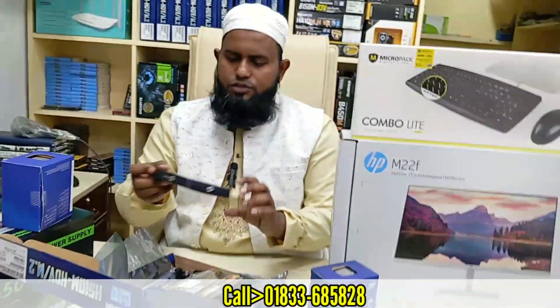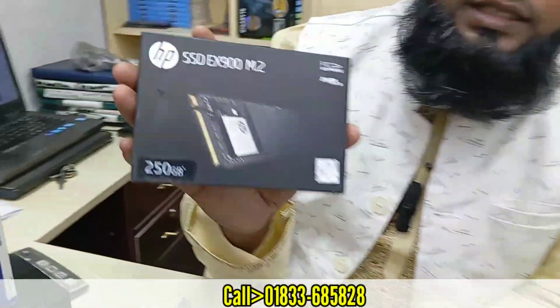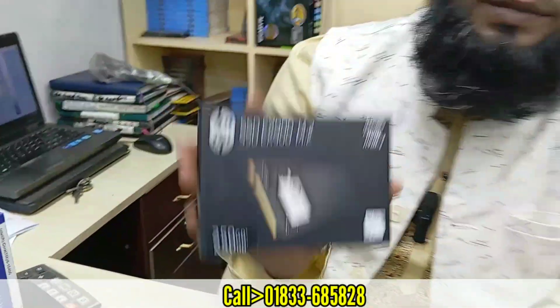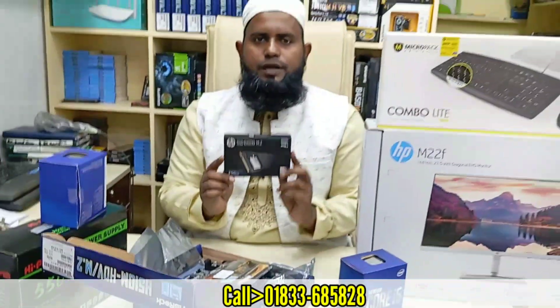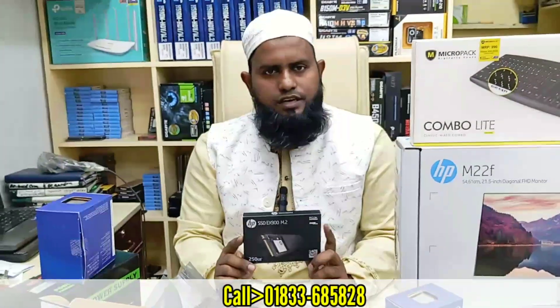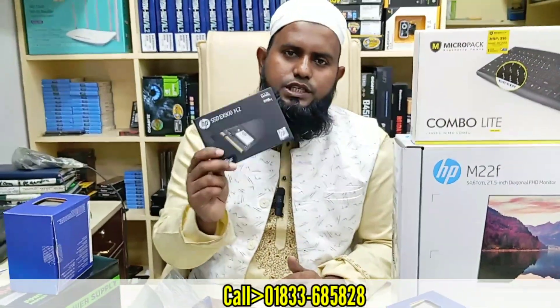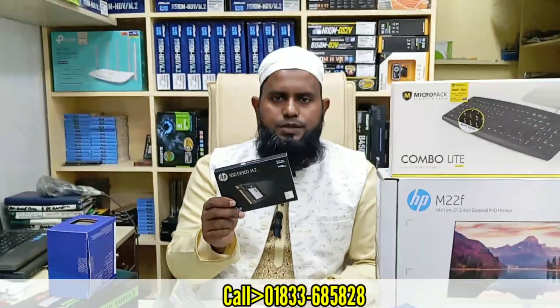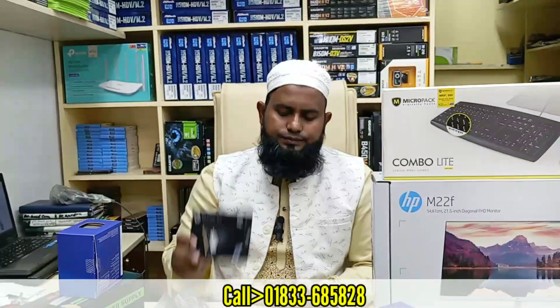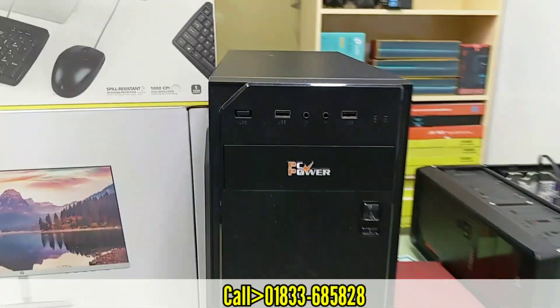The next step is to save the storage, which is called NVMe. There is the storage SSD NVMe. It is the biggest in terms of NVMe speed. We are using cache and PC power, which is very good.